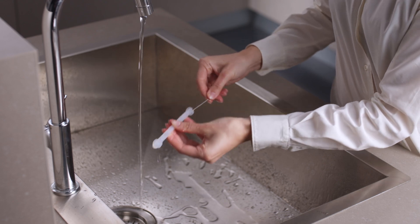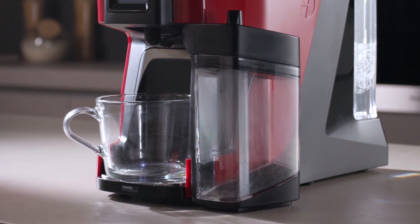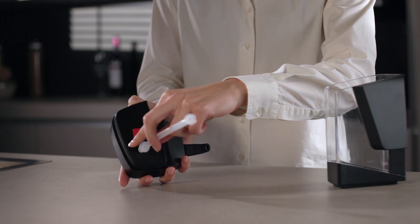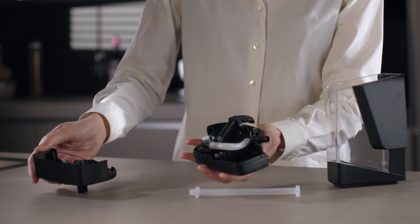In addition to the automatic cycle, you should always clean the milk box thoroughly every time you use it. To do so, lift the lid and remove the suction tube, then press the red push button and separate the two parts.